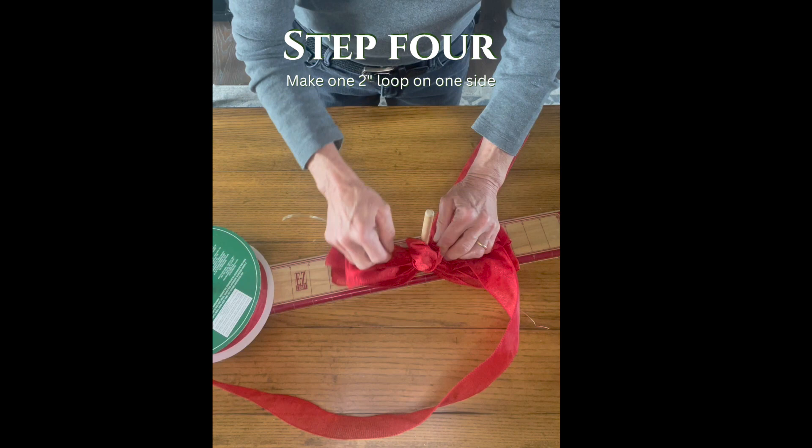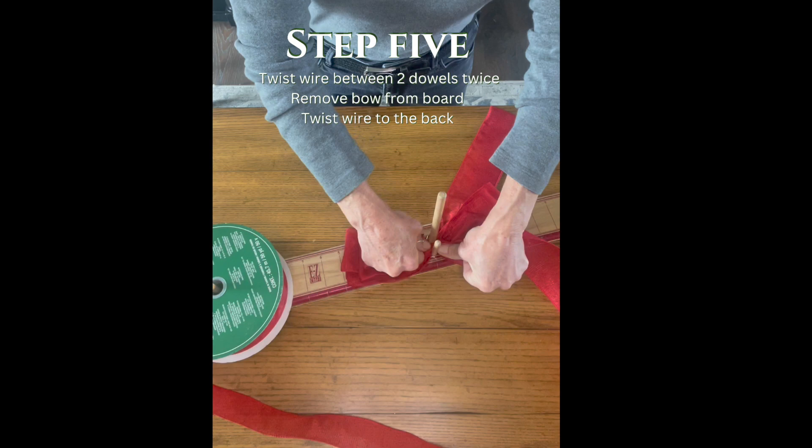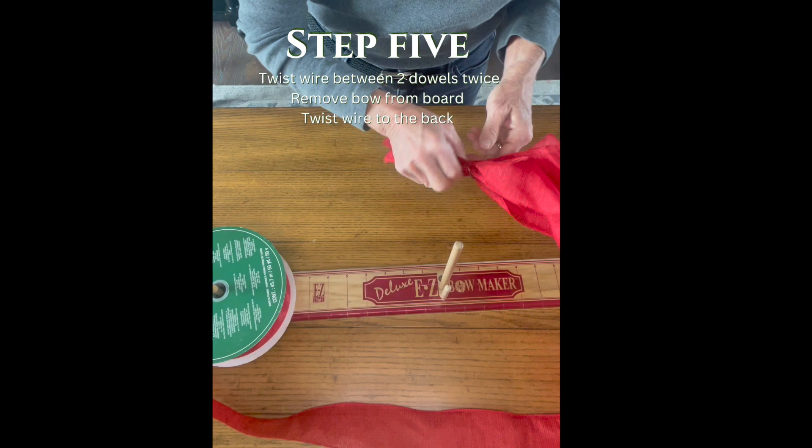Step five: I take my wire and twist it between the two dowels, pressing down firmly. I give it another twist, then pull it off the board, take the wire to the back, give it a twist, and that's the piece that I will tape to my packages.